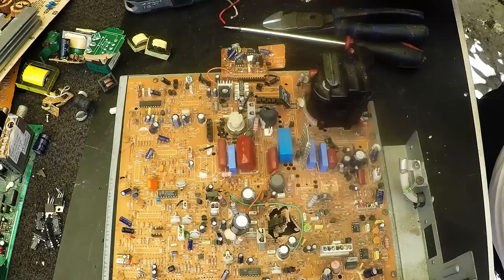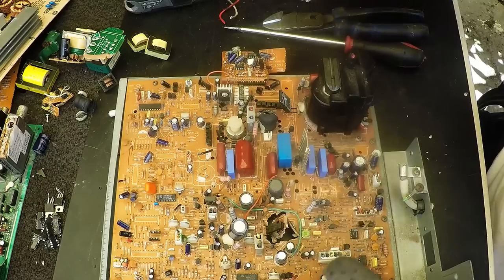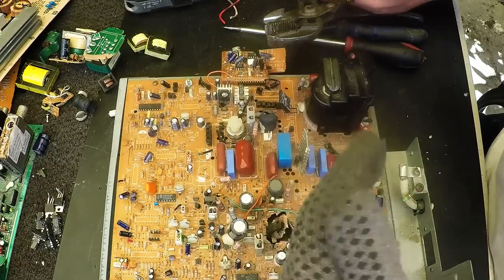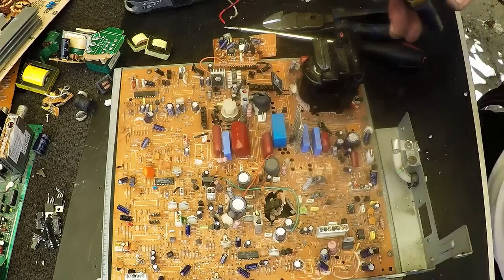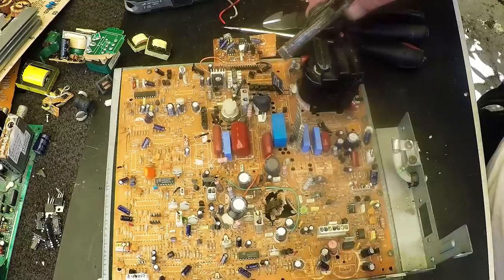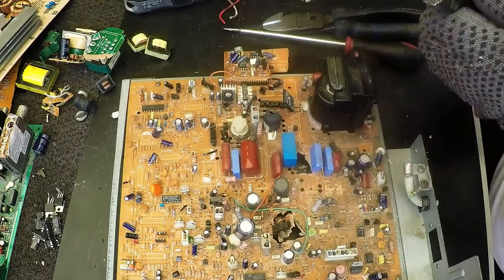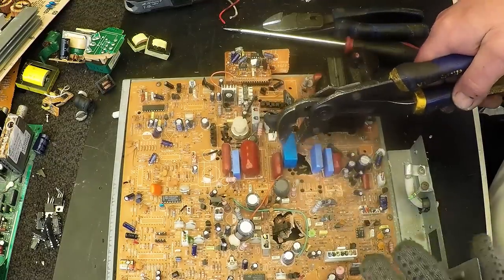What else do I take off? There's really not much — I don't really pay much attention to power boards. This video subject will get probably a little bit more interesting once we get to mid grade and then motherboards, server boards, and high grade boards. But I've got to start at the start. So a bit more aluminium.